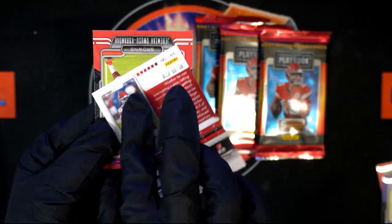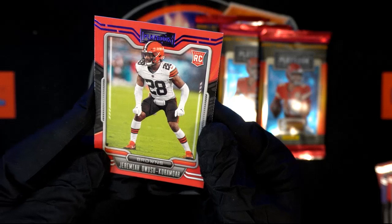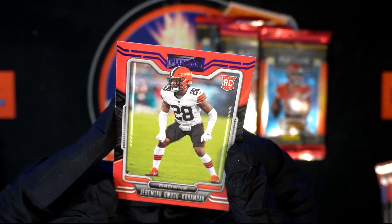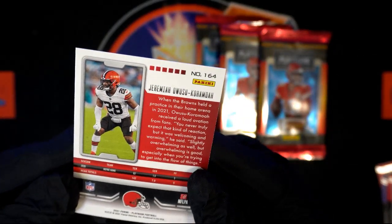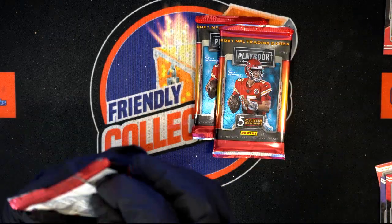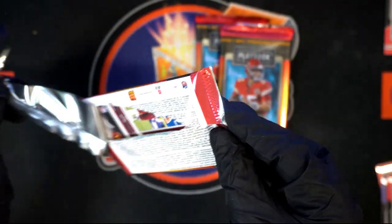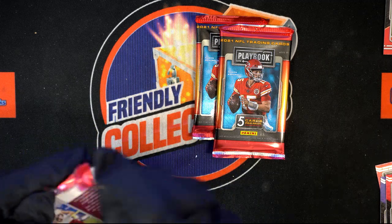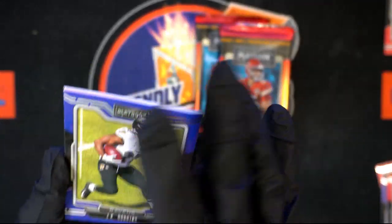Nick Bolton, Chiefs. Rookie card — whenever you see RC at the top, that means rookie card. In football it's quarterback-heavy, so you want to see RC with a quarterback. For example, Brock Purdy for the 49ers — nobody heard of him, but his cards are now over a thousand bucks. You could have gotten them for $12 before the season started.